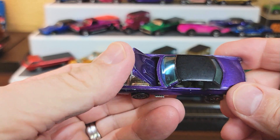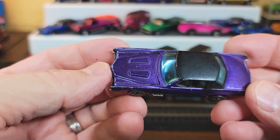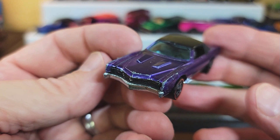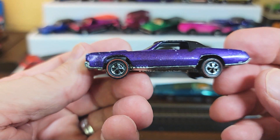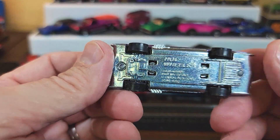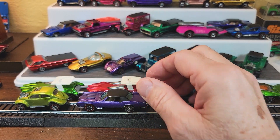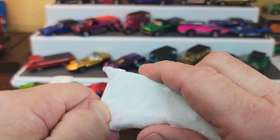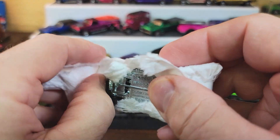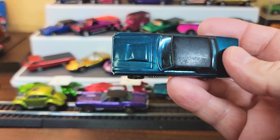We got another purple Eldorado — this one Hong Kong. Decent shape, not perfect. Got some chippies on the front hood. But yeah, that's a nice car. Look at that shiny base. Holy smokes. Loving it. What a lucky fellow I am to buy all these hot wheels. I dropped out of society many years ago so that I could do nothing but collect hot wheels.